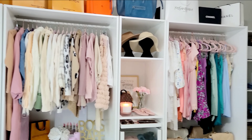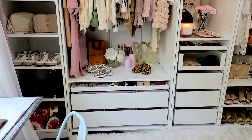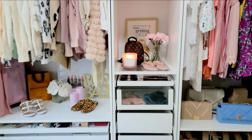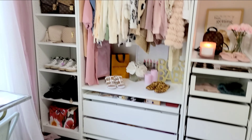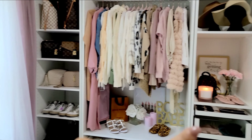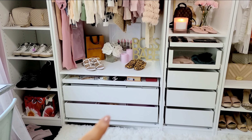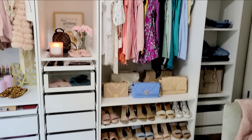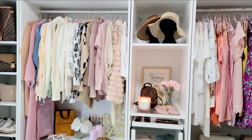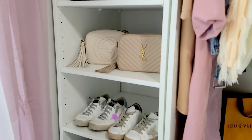Okay, so here is the PAX system and I am obsessed with it — I love it! I customized it on the wardrobe builder tool on the Ikea website. The shells and frames come separately and then you buy all the inserts — the trays, drawers, shelves — every single piece that goes inside you buy separately, so it's really customizable. Starting over on one side, I just did shelves, mainly for my handbags.